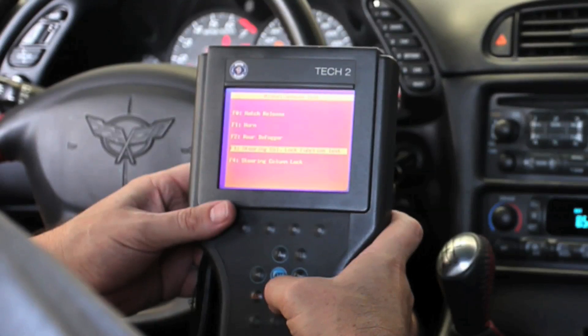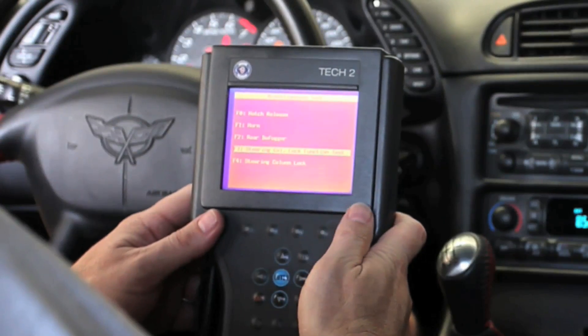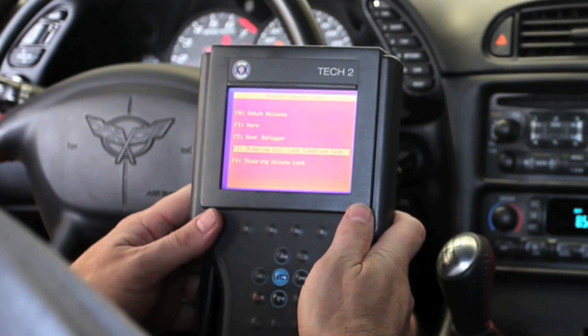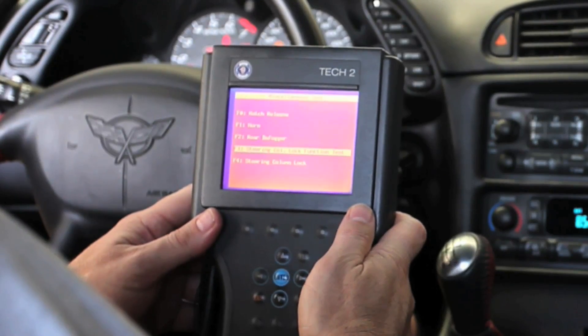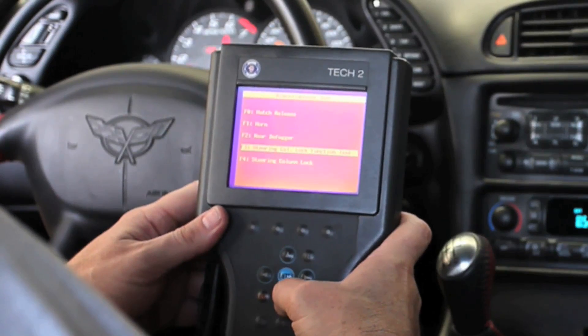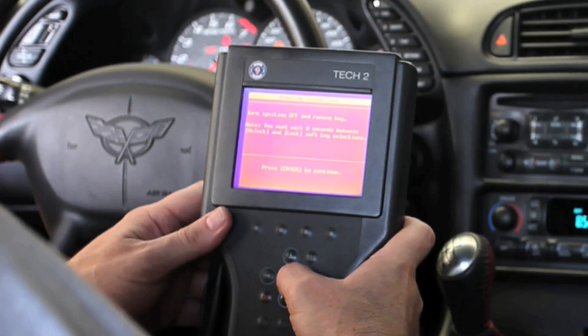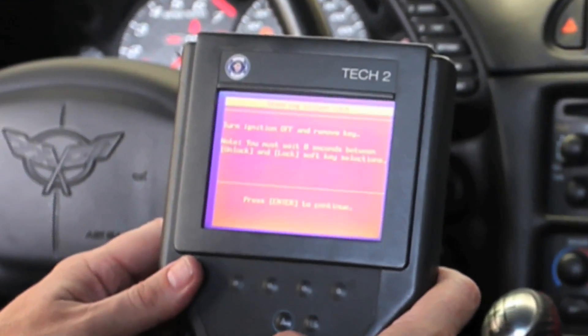Down here we have a steering column lock functional test, which will require you to put a battery charger on the vehicle, lift the front of the vehicle up, and run through a series of automated tests. Or we can go into the steering column check, and here it says turn ignition off and remove key.